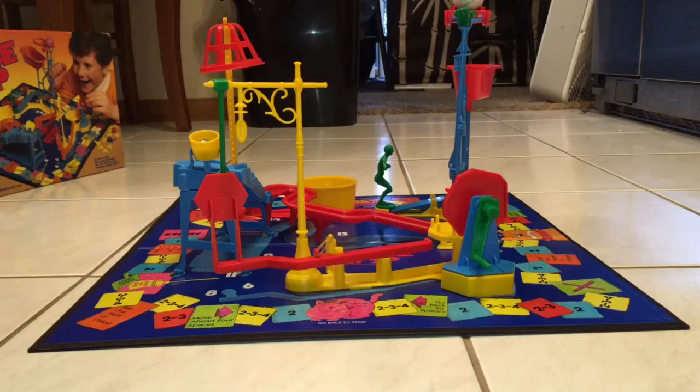Ladies and gentlemen, I present the 1986 version of Mousetrap. Now this is probably not gonna work on the first try because it likes to do that to me — it worked before, but now that I'm filming it, it's probably not gonna go.